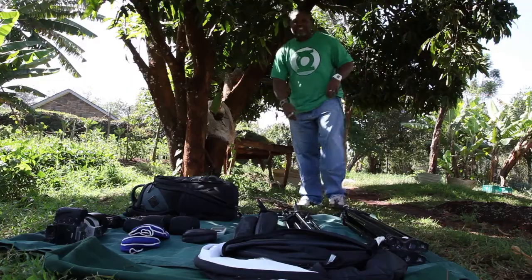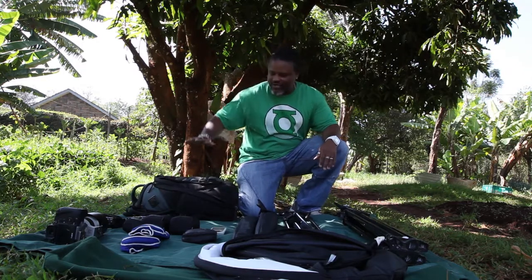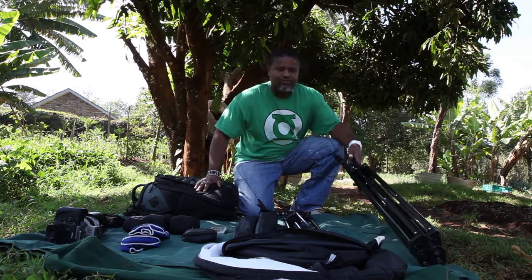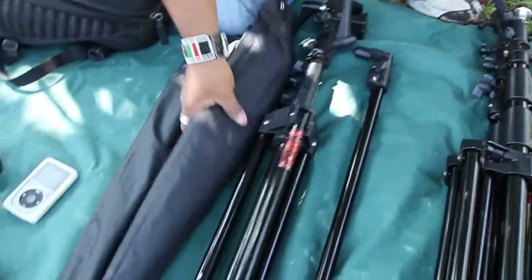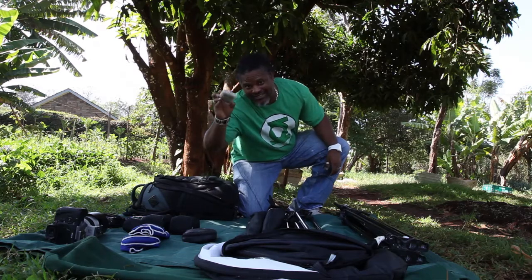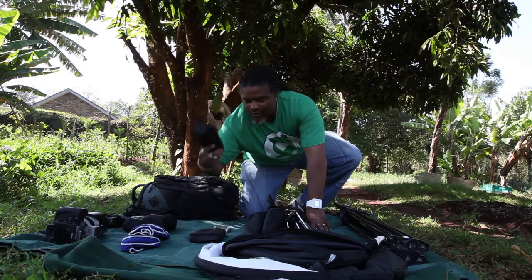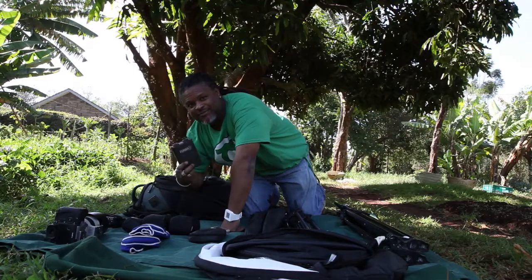Today we're going to actually show the setup that we're going to be using — what we have here in the camera gear pack that we're shooting with. We have two light stands, we have the stand for the reflectors, we have two umbrellas — shoot-through, by the way. We have batteries, we have speed lights, a transmitter, and we have these battery packs.